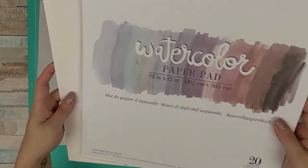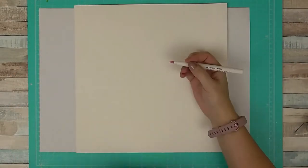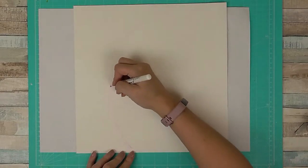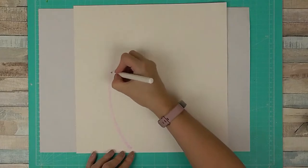Hi, Sarah here for UK Scrap Addicts Creative Team. This month we've been focusing on paint, so I am going to do a bit of watercolouring here. I've started off with some watercolour paper in 12 by 12 by Prima — it's available from Thompson's Crafts. Any products I use I will link below.